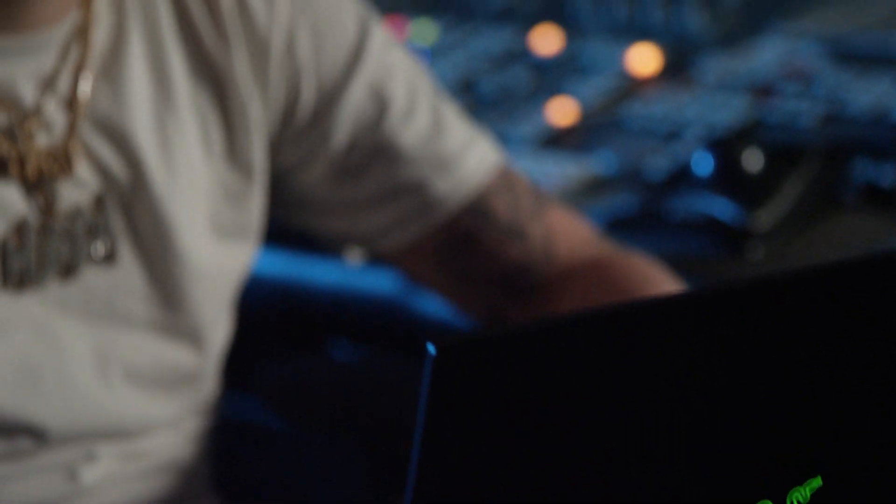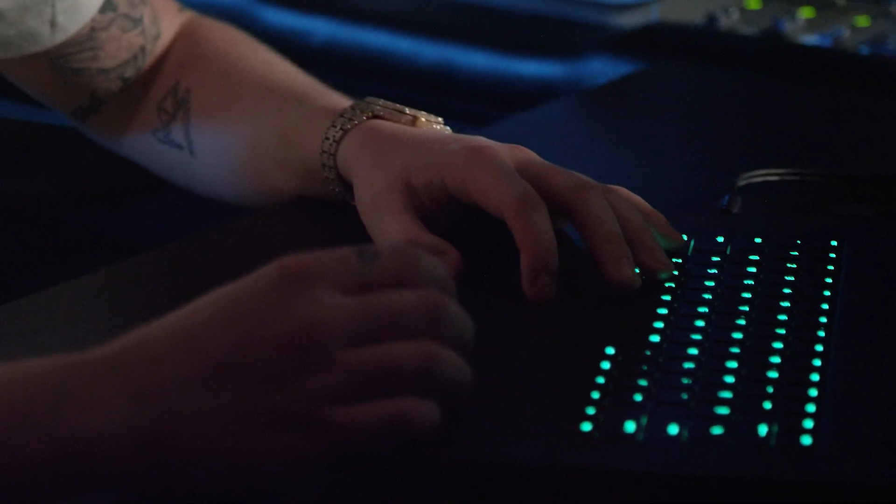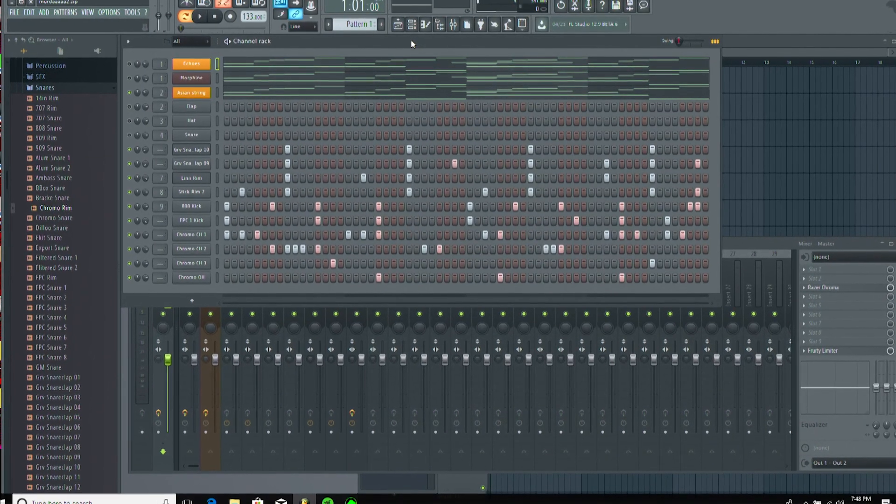I don't really use plugins that aren't stock. I'm starting to experiment with a couple. I use Contax, Omnisphere, Falcon. I stopped using Nexus because everyone uses Nexus. I use a couple others, but I just have my drums — I rarely use drum kits anymore. All my drums are stock and custom. I keep everything very basic. I feel like simplicity is key. In my music, I try to make everything super simple with hard drums.